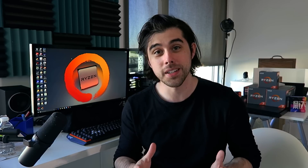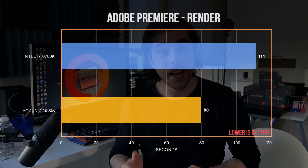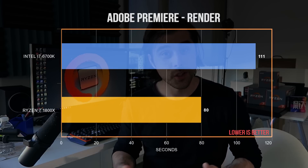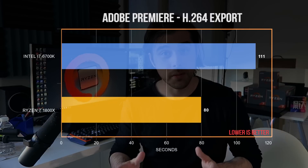Moving on to some very real-world application — rendering and exporting, more specifically in Adobe Premiere. The Adobe applications are very popular and somebody with a productivity setup is more than likely going to be using something from the Adobe lineup. The results were very pleasing: my old Intel system took 39% longer to render the same video. Results were also very pleasing for video exporting, with the Ryzen 7 1800X system doing it much faster.